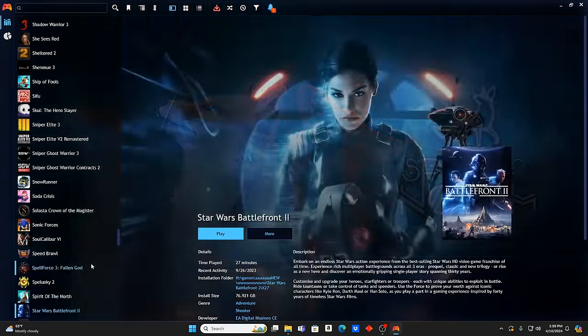State of Decay 2, Steel Assault, Stray, Street Fighter 5, Streets of Rage 4, Streets of Rogue, Sudden Strike 4, Tekken 7. Teenage Mutant Ninja Turtles: Shredder's Revenge — last time I tried this on one of these drives it didn't work, but I'm going to check it out on here. Terminator Resistance — never played it but I'm a big Terminator fan, definitely want to check that out. The Dark Pictures Anthology — heard good things.